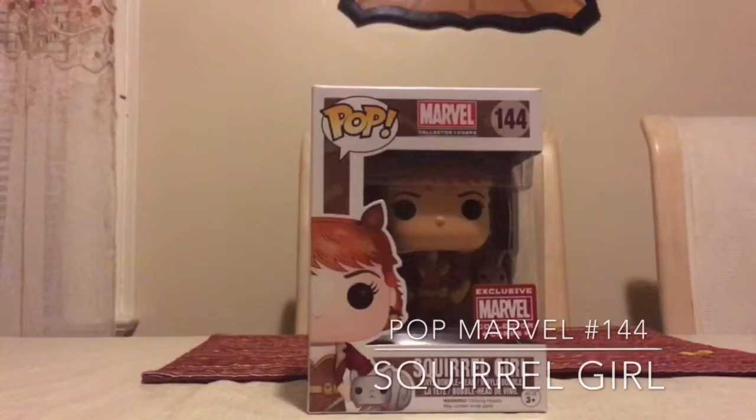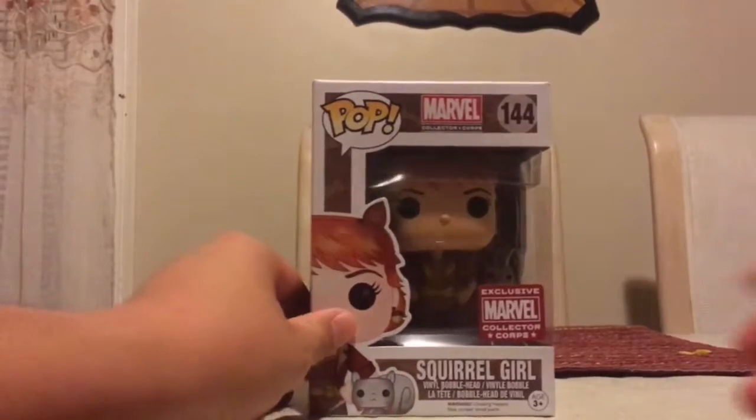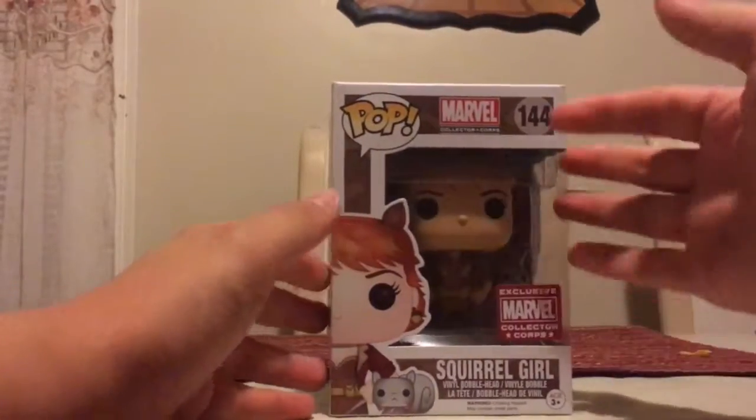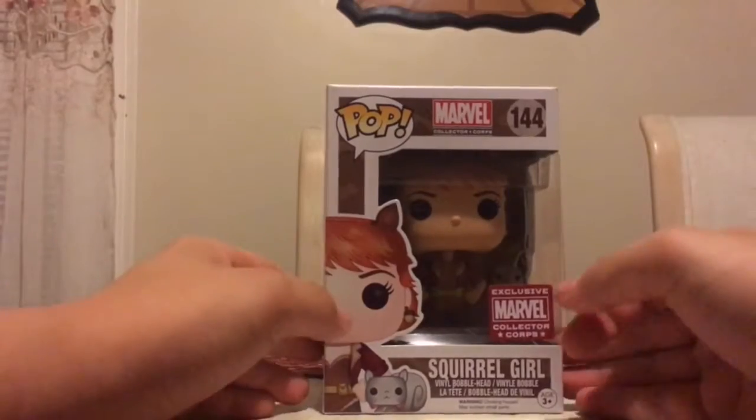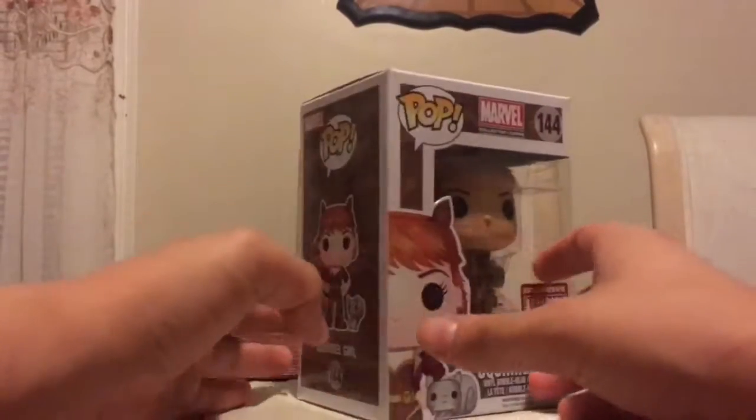Hey guys, this is Damon from Pop Hunters Anonymous here, and today I'm going to be giving you guys a look at the Squirrel Girl Funko Pop. Now, this is a part of the Pop Marvel line. It is number 144 in the line, and it is exclusive to the Marvel Collector Core box, which was just this past month with the Woman of Power box.